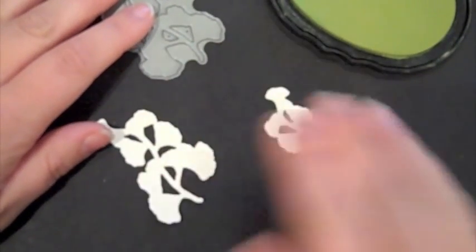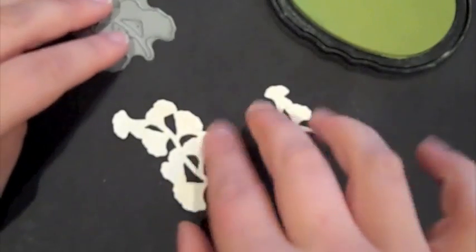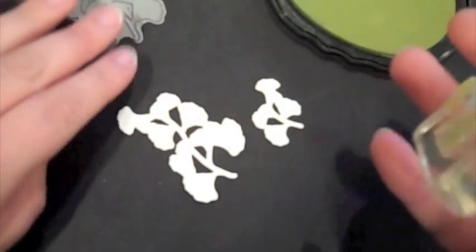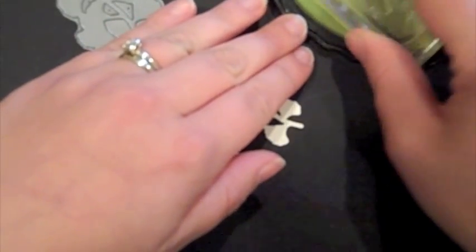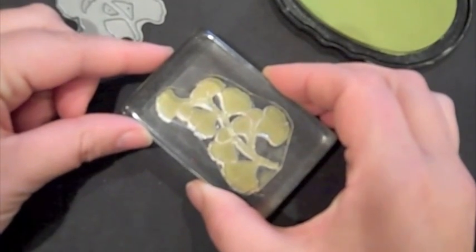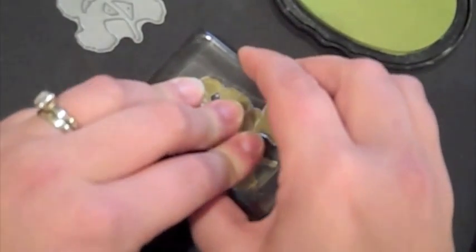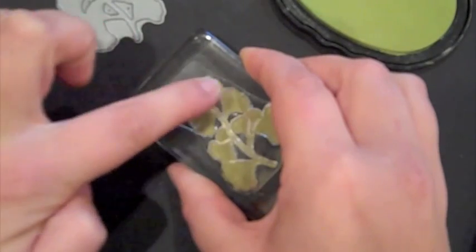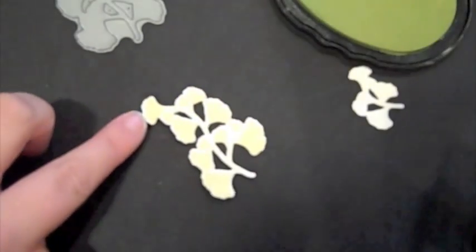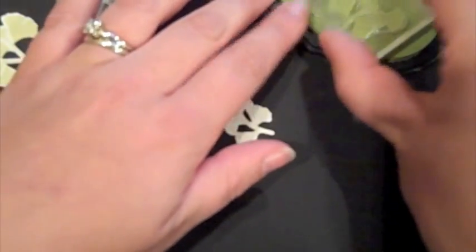Next, I'm going to be stamping the leaves that I used along with the Bloom Builders 3 die. This is from the Harvest Berry set and I've already die cut these two images with this die using Vintage Cream cardstock, and I've got the coordinating leaf images right here. I'm just going to stamp these right on the dies — it's so easy because you just have to line up the stem and everything else will fall right into place. You can just barely see the Vintage Cream outline.